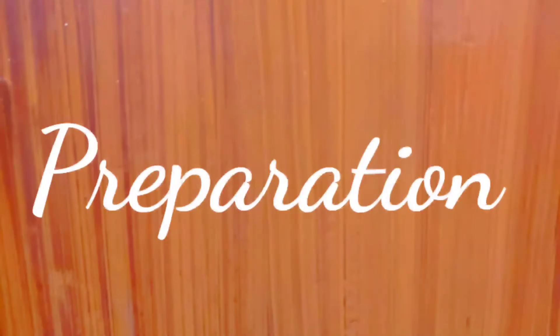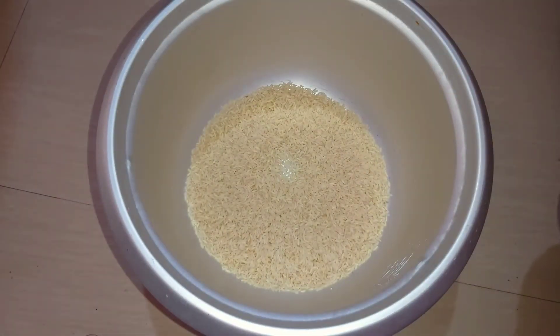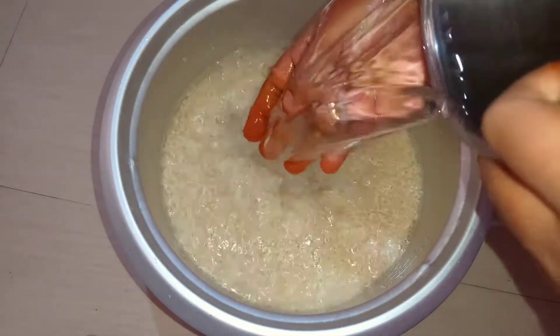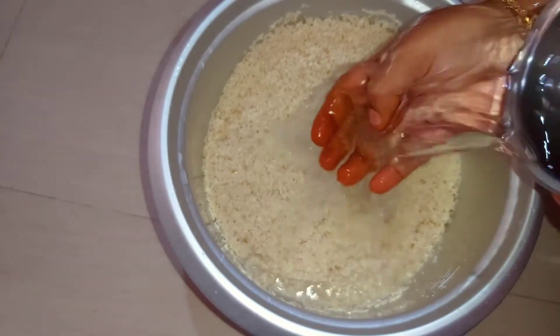I am going to measure this very easy. I am going to prepare all the ingredients. I am going to put a kilo of BM. It has been cleaned 2 or 3 times.